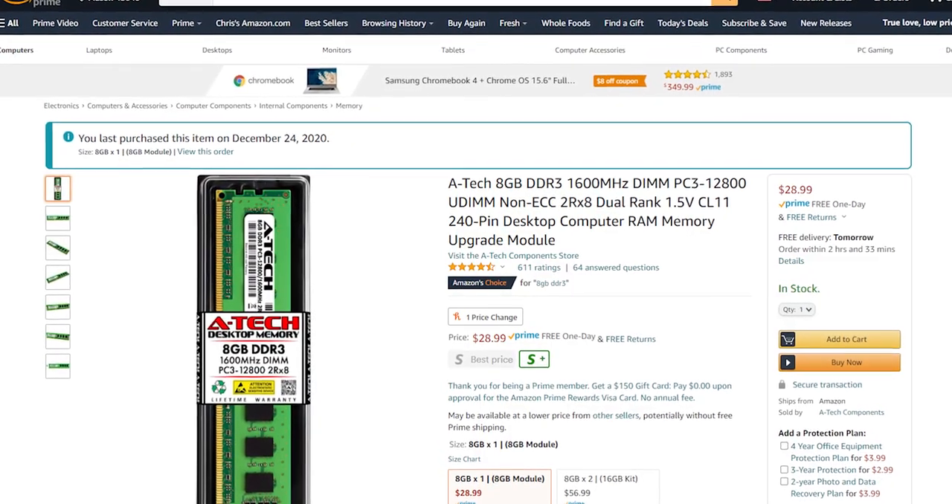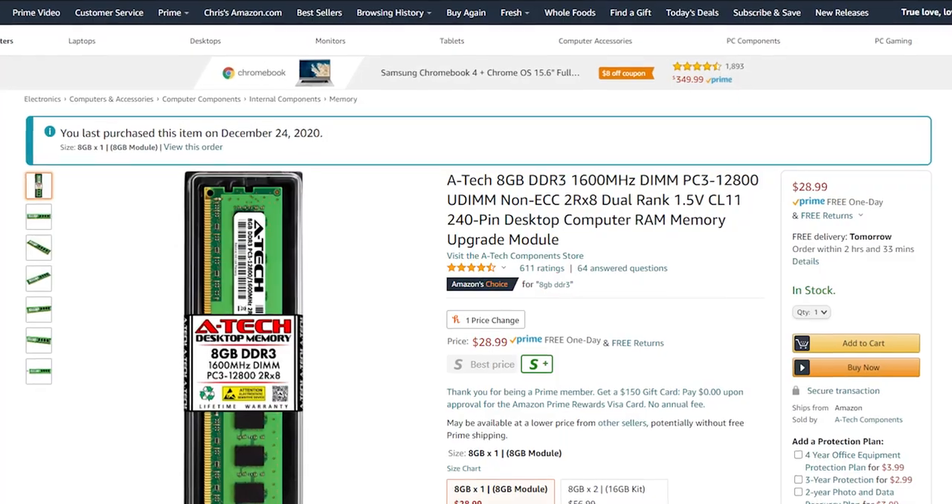The RAM capacity was a little small. We only had two free slots on the motherboard, but it was a four by two configuration, so I took away the two gigabyte stick and replaced it with an eight gigabyte stick from Amazon for about $27, bringing our total to 12 gigabytes of RAM.